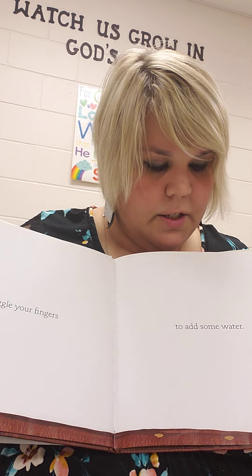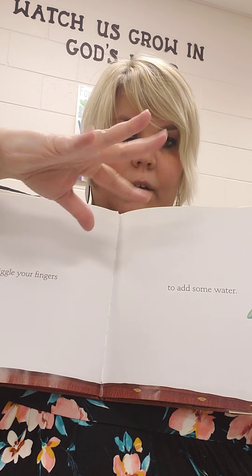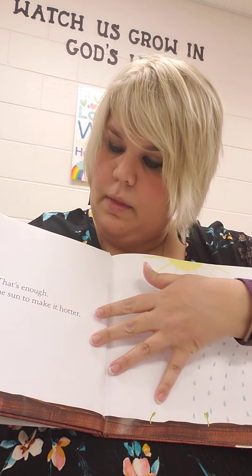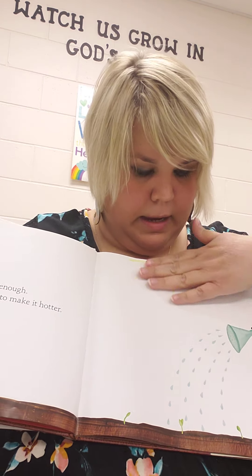Wiggle your fingers to add some water. Wiggle your fingers. That's enough. Next, rub the sun to make it hotter.